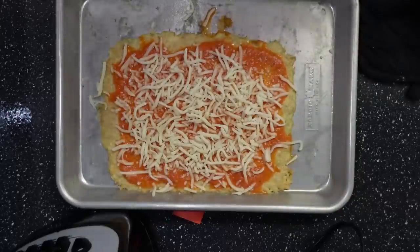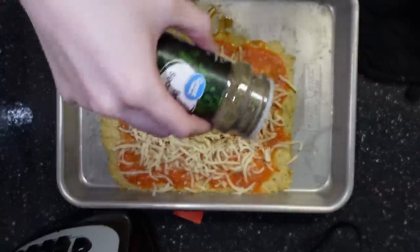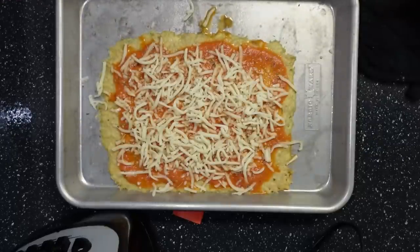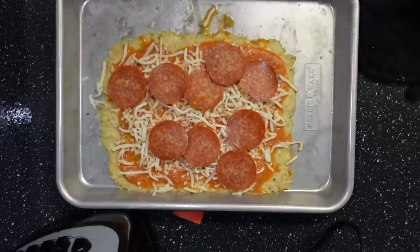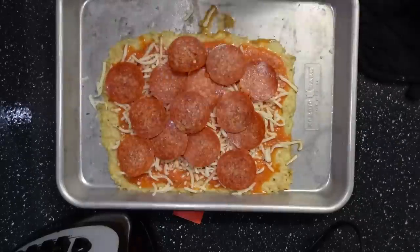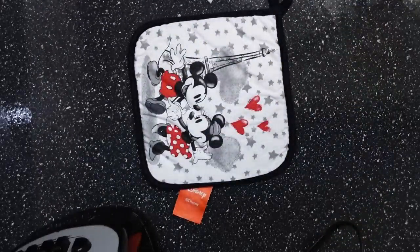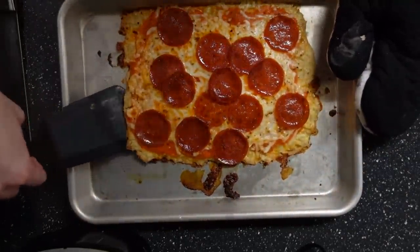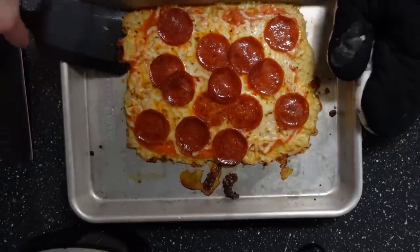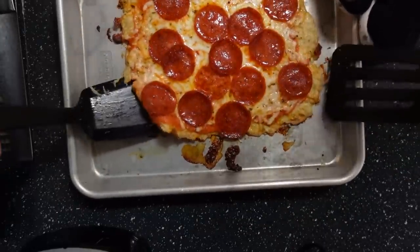This is the part where you can really customize and put your own toppings. I chose what I had on hand, which was pepperoni. My boyfriend didn't like that the pepperonis were uneven. Put the pizza in the oven at 500 degrees for about 7 minutes, but that time depends on your toppings. I had a bit of trouble taking the pizza off the pan, so my boyfriend brought in a second spatula to help me out.